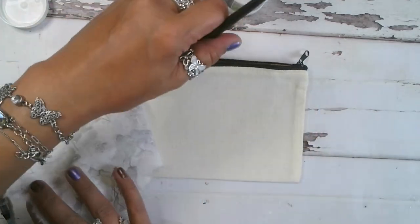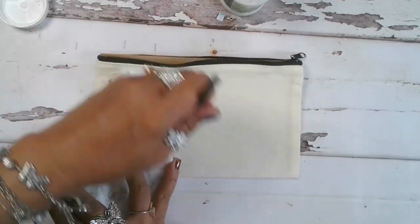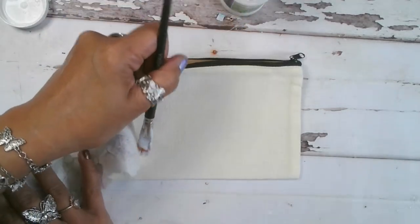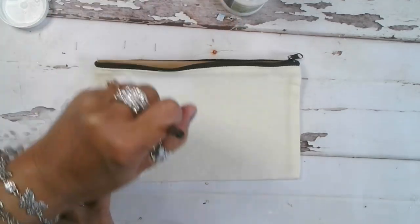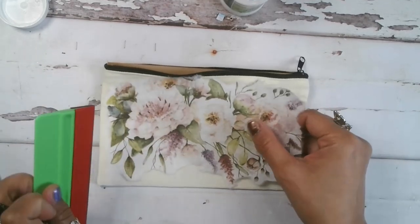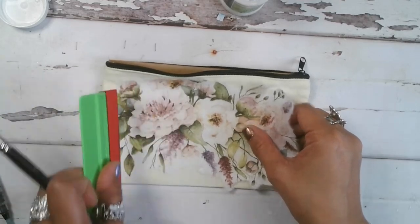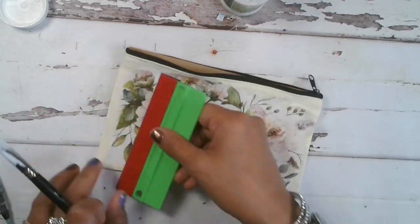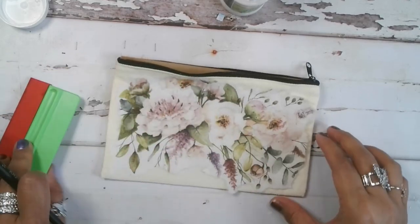I'll show you how to heat set it. I'm going to go ahead and put product underneath the rice paper, and I'm actually going to smooth it down with just a felt squeegee. We're going to make sure that our edges lie flat as well.